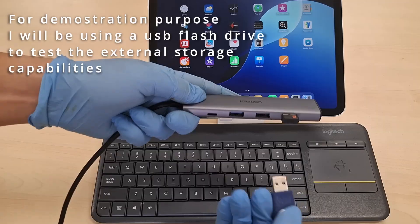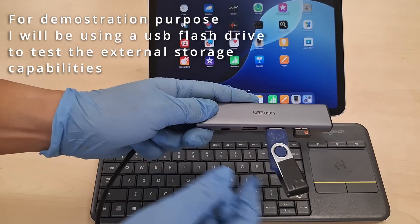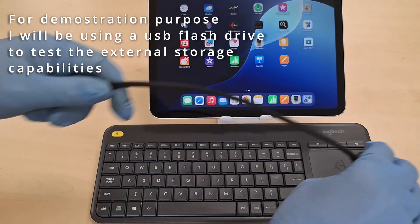For demonstration purposes, I will be using a USB flash drive to test the external storage capabilities.